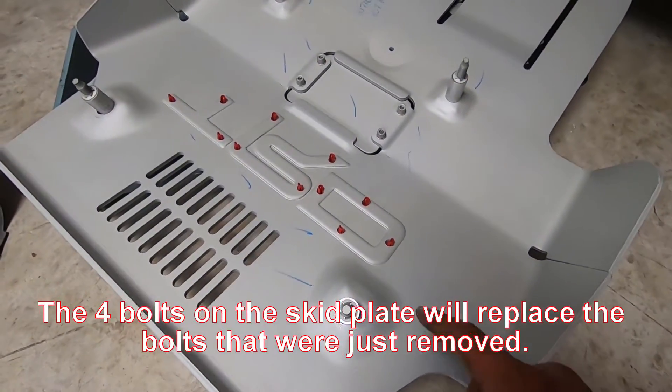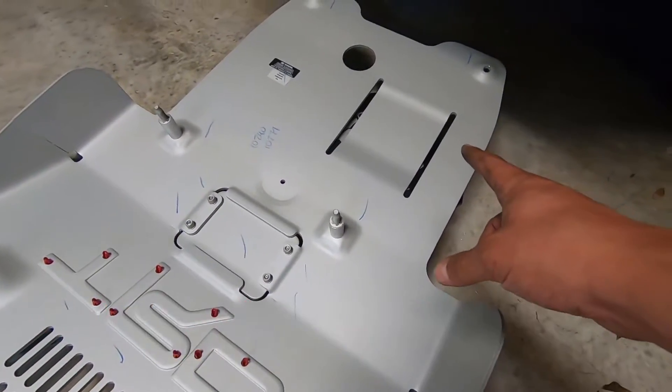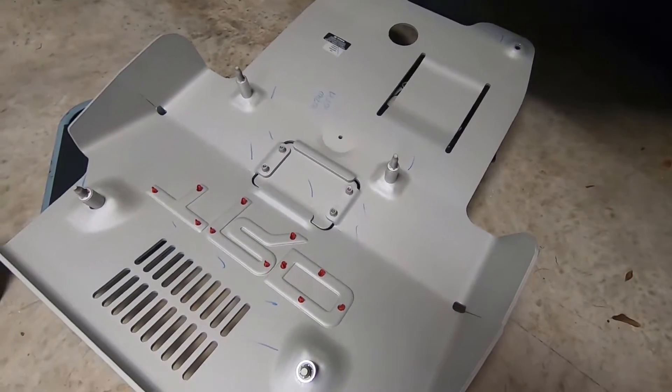Just one thing to note: the TRD Pro skid plate did come with four bolts. It's missing the two in the back, so I'll probably just have to reuse the existing bolts I had.